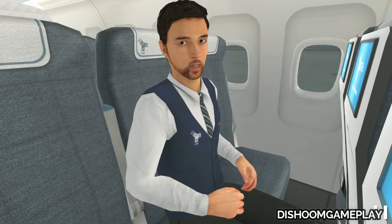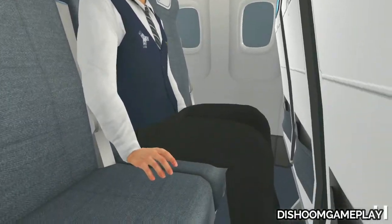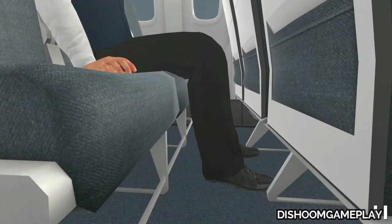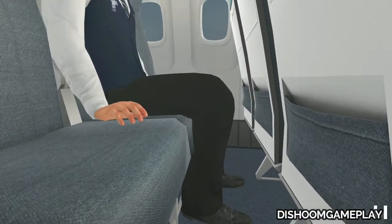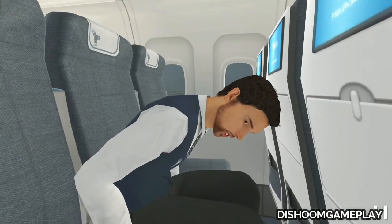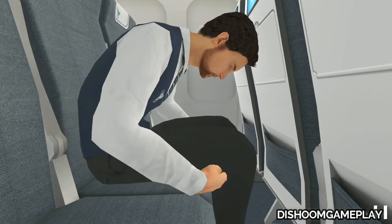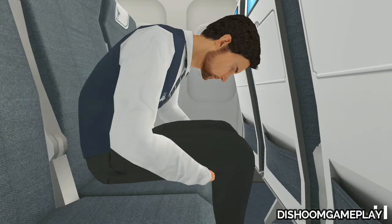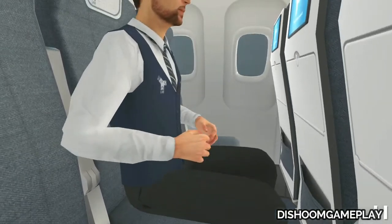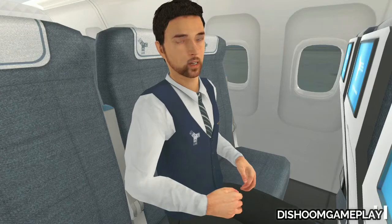During an emergency landing you must assume a brace position. Tuck your feet firmly on the floor behind your knees. Place your head against the seat in front of you. Tuck your hands behind your knees or below the thighs. Remember to keep the brace position until the aircraft comes to a stop.